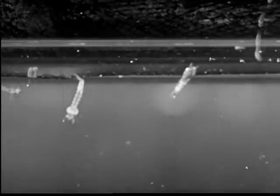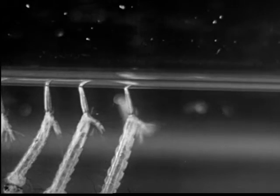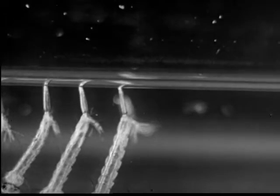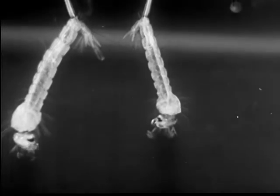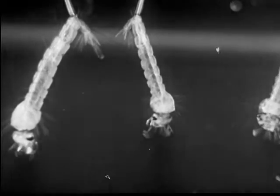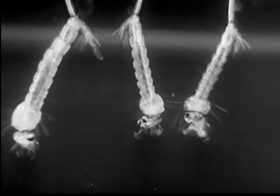The larvae come to the water surface to breathe. Each larva breathes through a tube called a siphon at the end of its body. Tiny brushes at the mouth feed the larvae by sweeping in small bits of food along with a little water. The larva is commonly called a wriggler.